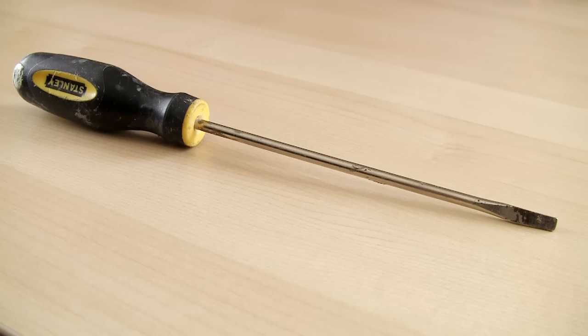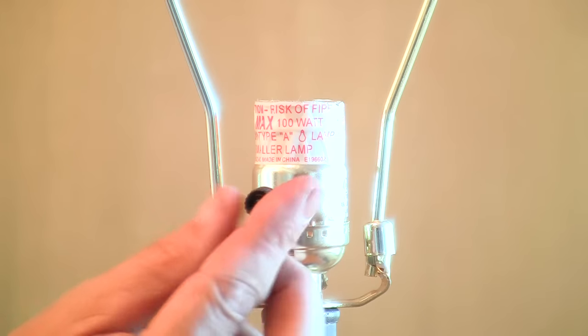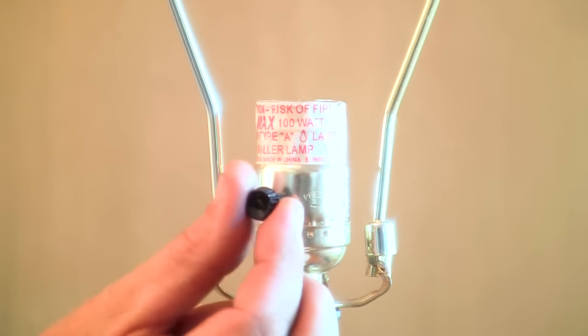The only tools you're going to need for this project are a screwdriver and maybe a roll of electrical tape. We're going to replace the socket on this lamp. This lamp is equipped with a three-way switch, which is for the dimmable bulb, or it goes through three different wattages as you turn it.